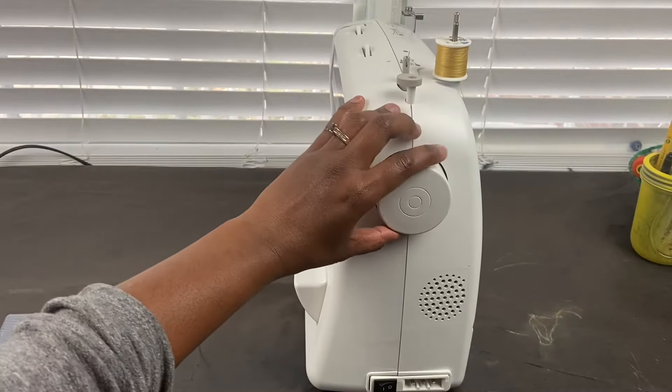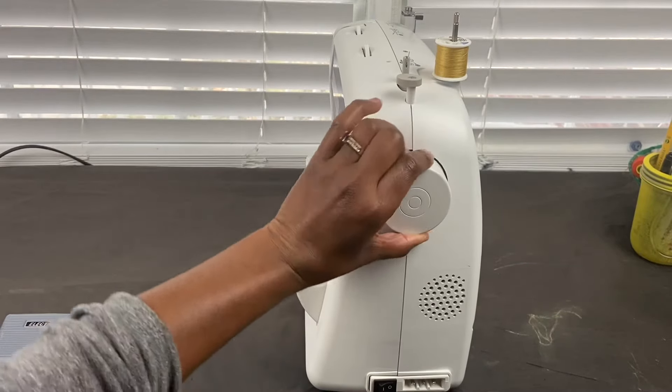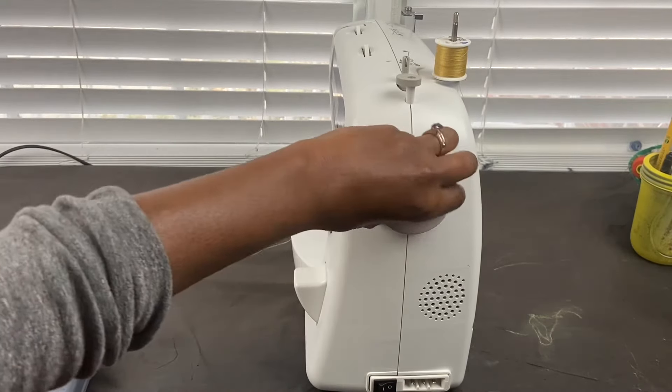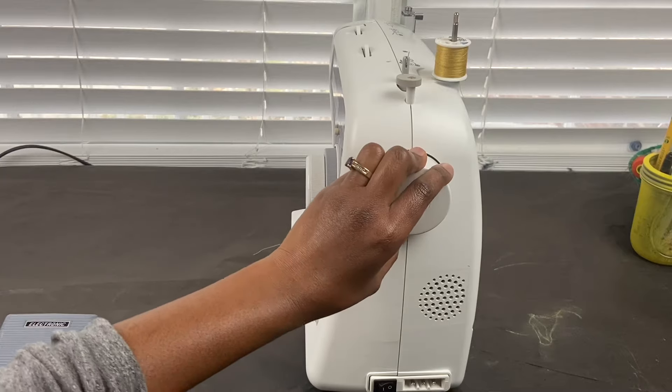This is the manual hand wheel. When you pull the hand wheel, you usually pull it towards you — that's going to the left — and it pulls the needle up and down.